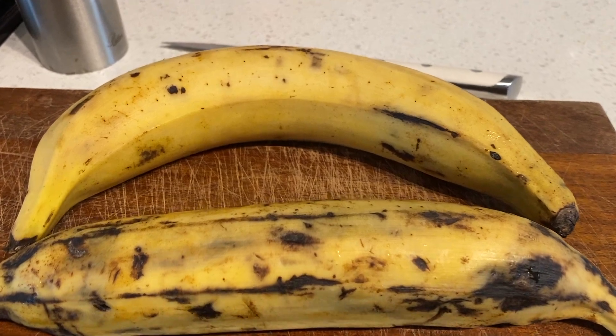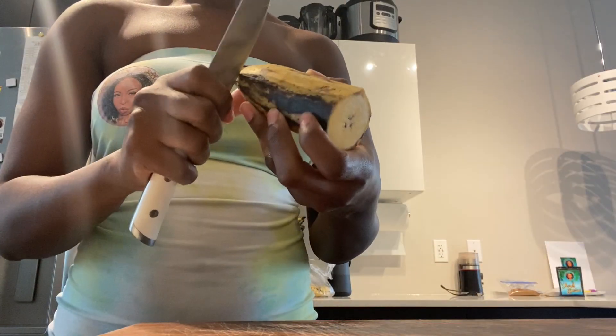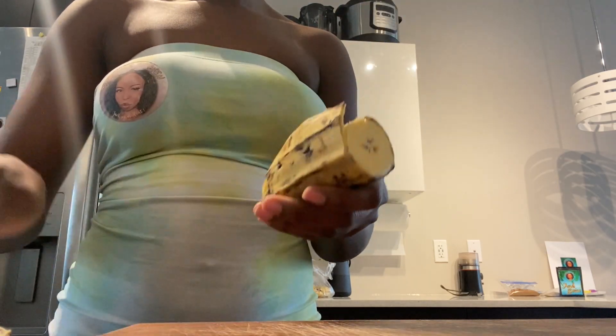Let's go! So we have a plantain right here. The blacker the plantain, the sweeter it is. I like mine like this. So here's what we're going to do — peel the plantain skin off.